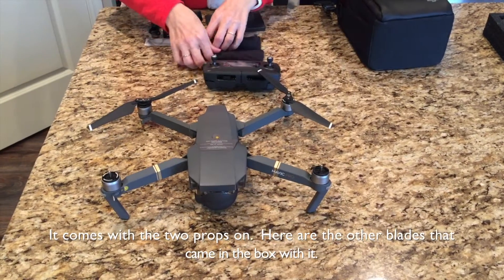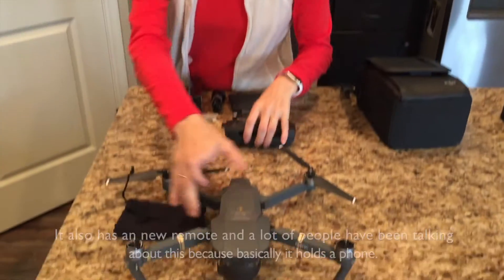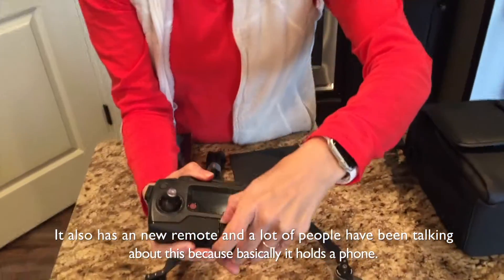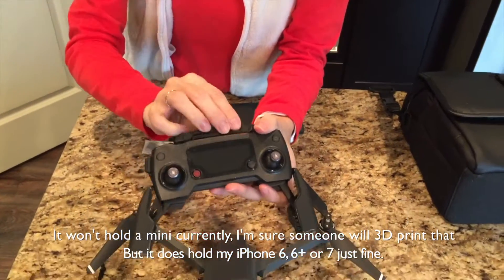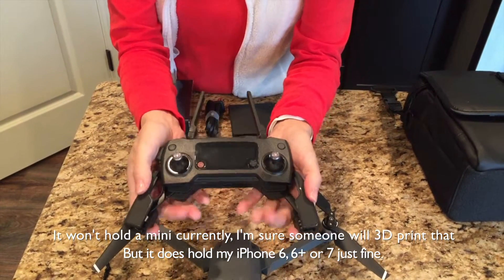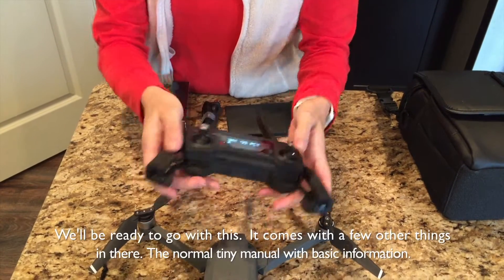It comes with two props already on. Here are your other blades that came in the box. It also has a new remote and a lot of people have been talking about this because it holds basically a phone. It won't hold a mini currently — I'm sure there's a little 3D print for that — but it does hold my iPhone 6 Plus just fine, so we'll be ready to go.